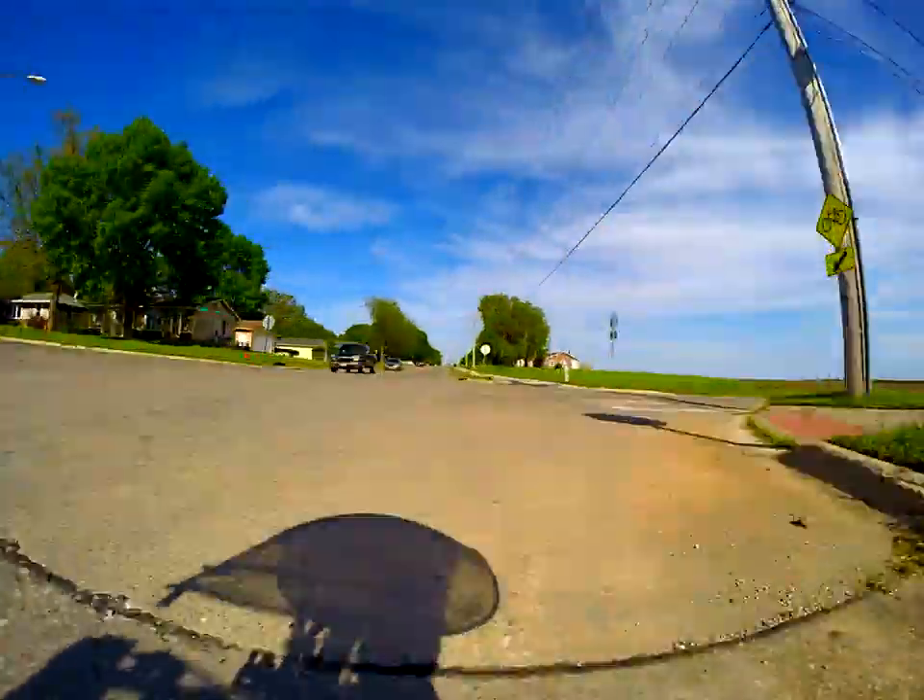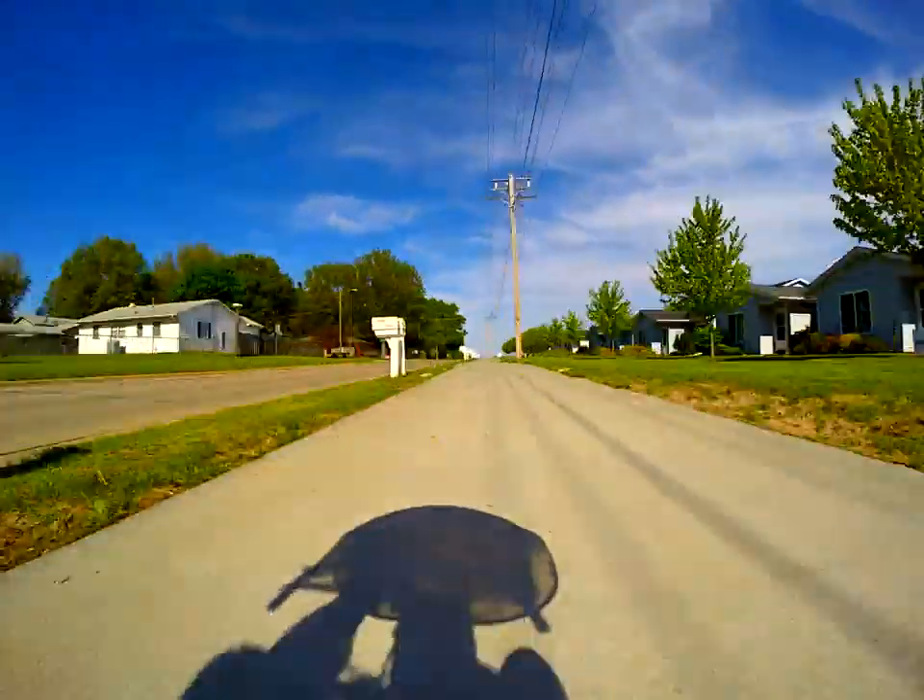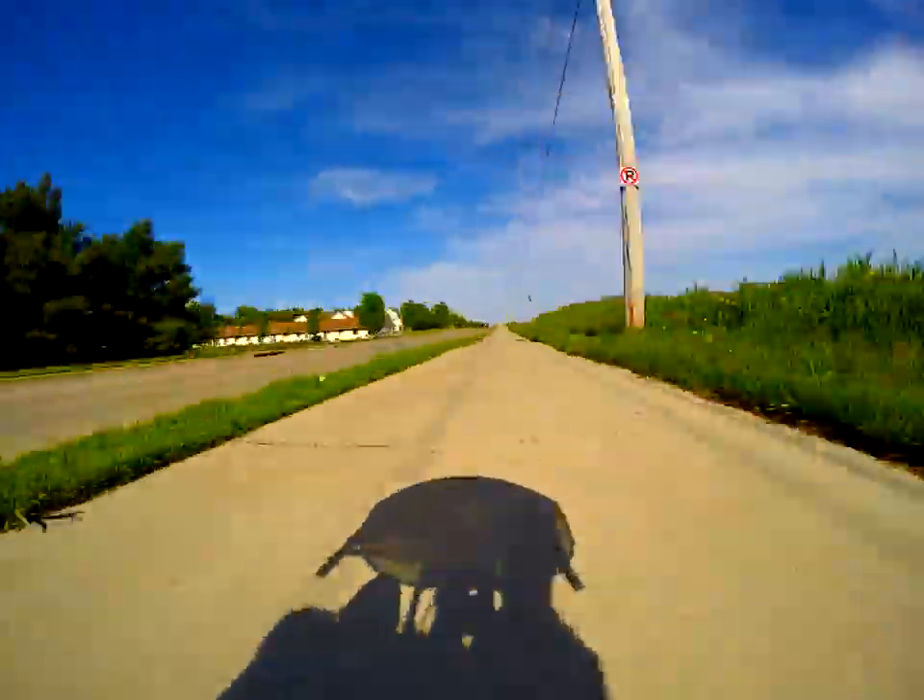Definitely have really sharp, vivid colors and stuff like that. Not sure if I like it. Still needs some work and some tweaking, but it's getting better.